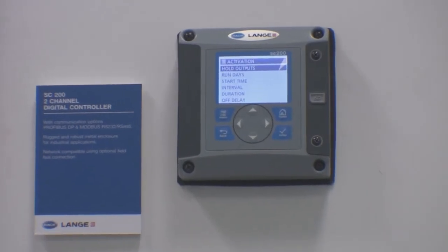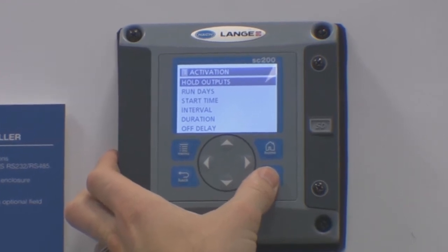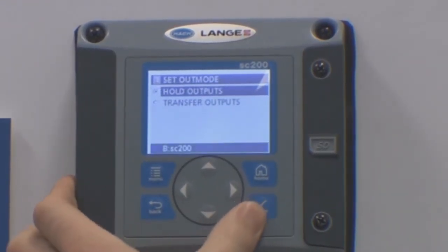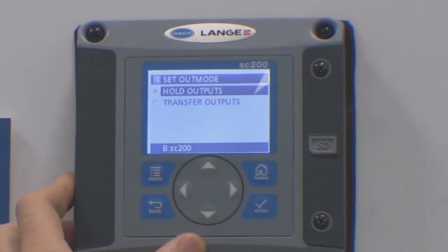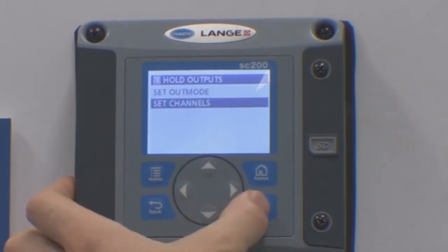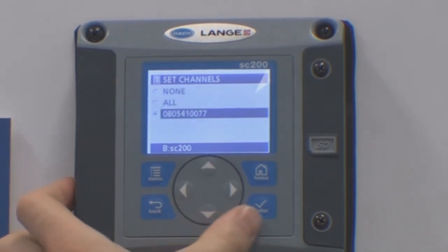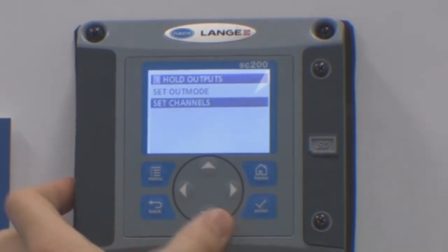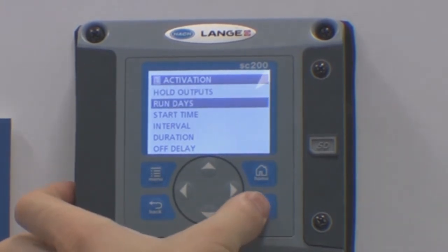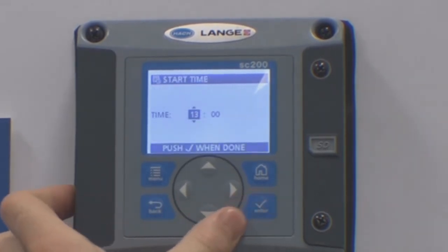Under activation, firstly select how you wish the outputs to behave whilst the air cleaning is active. You can set the output mode as either held outputs or set them to a fixed output value. For the channels, you can either hold all outputs or any associated to a particular probe. You can ask the system to run for set days of the week or to start at a set time.